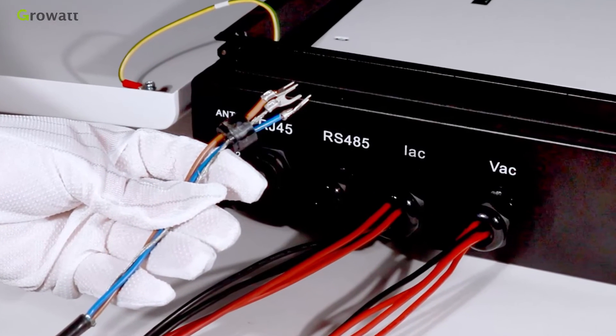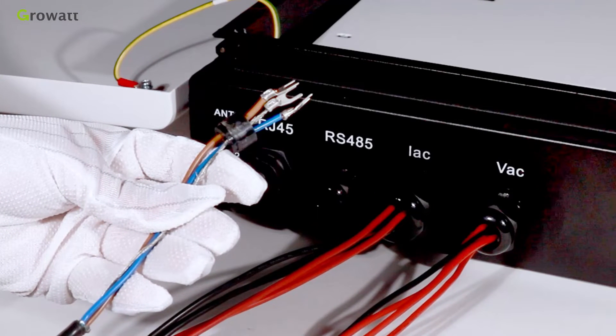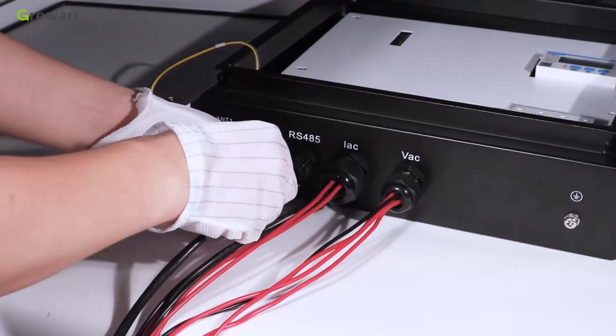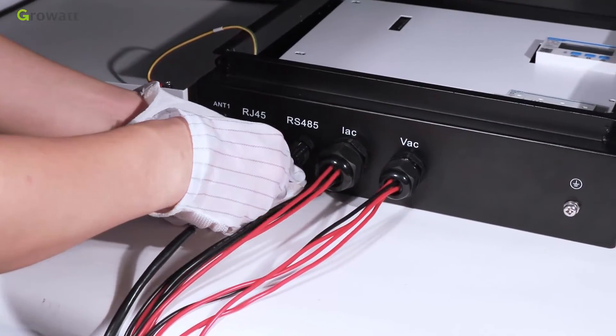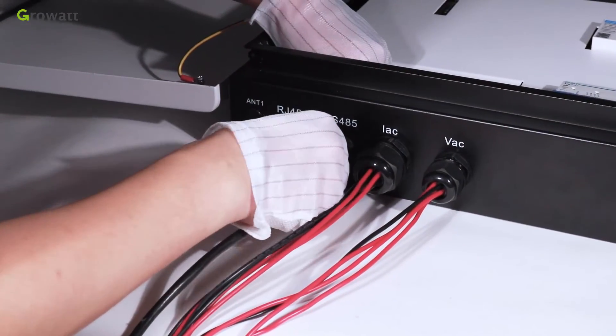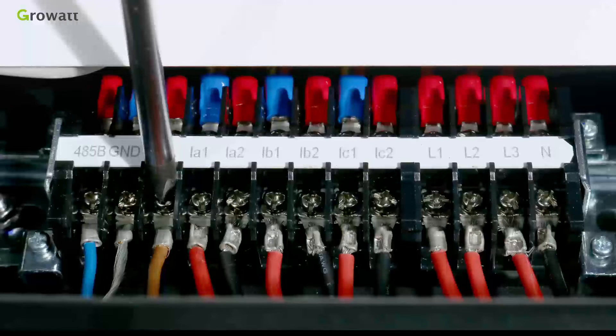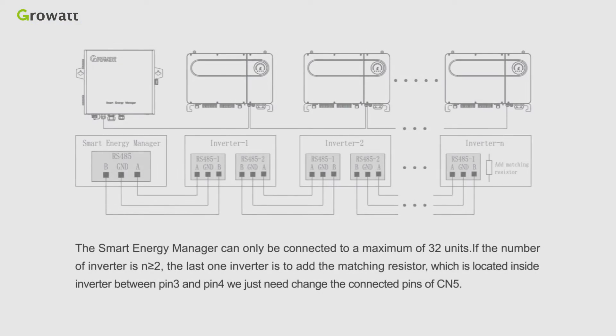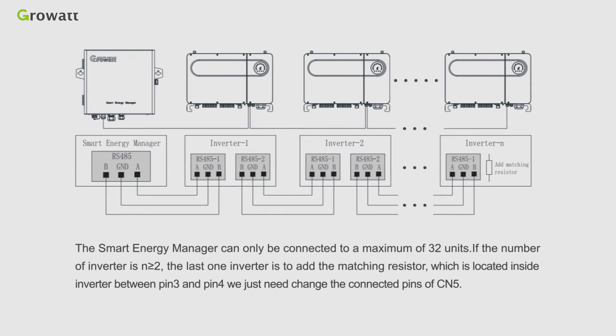For the IAC terminal, the process is similar. Please note the wiring color of different terminals. It is recommended to use shielded twisted pair cable for RS485 wire. The shielding layer is connected to the GND pin of the RS485 interface of the SEM and inverter. The installation of RS485 is easy: just insert the RS485 wire into the interface, then tighten the screws and waterproof terminal.